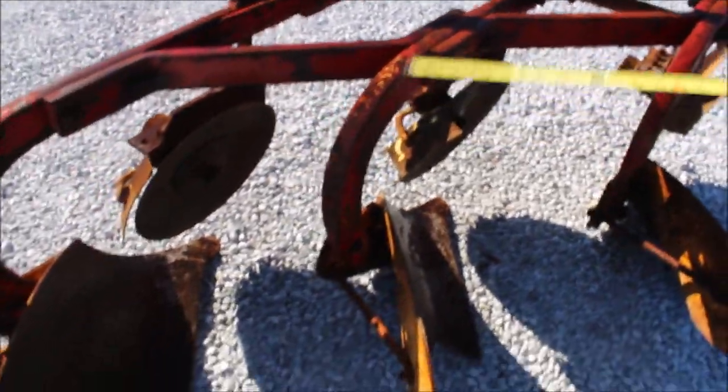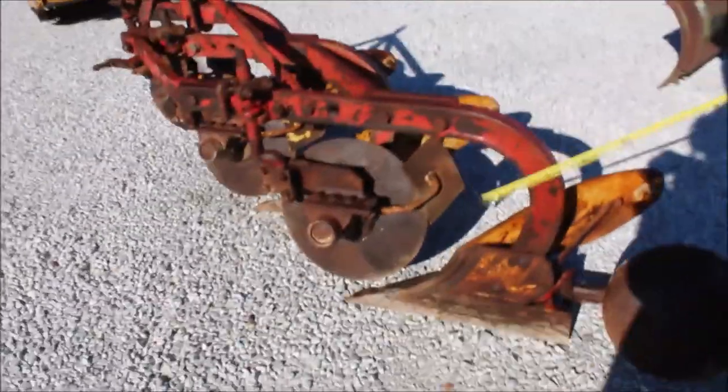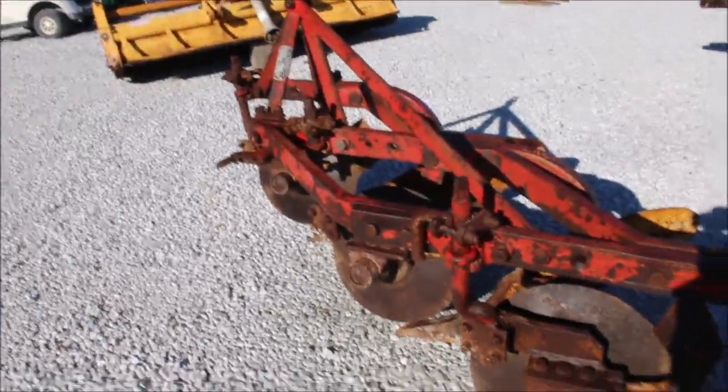This is a nice plow now, got Massey Harris stamped right here on it, got a nice serial number tag, it's very collectible, very usable if you want to use it. It's original, I don't think it's been painted around though, just a nice, nice piece now.